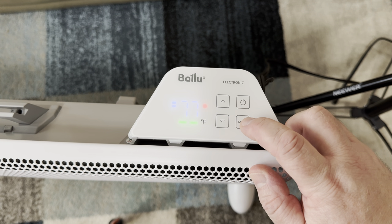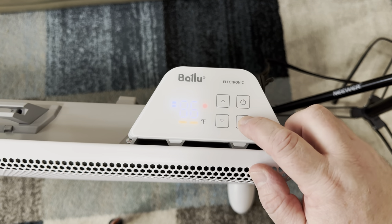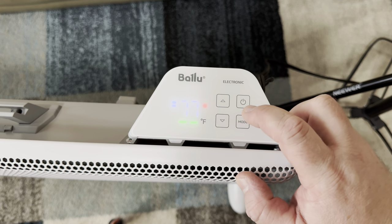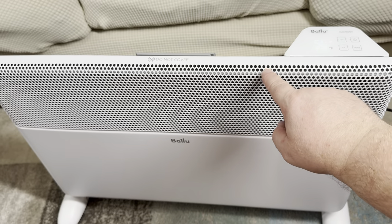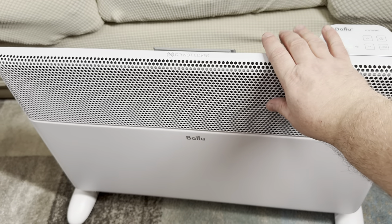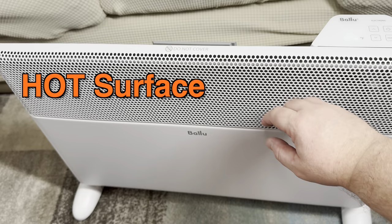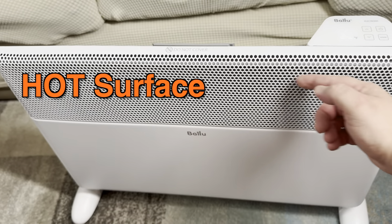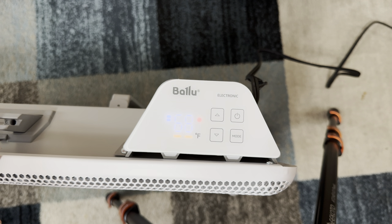First you have the thermostat, so you can adjust it to your desired temperature. Then you have three heating modes, including the boost heat mode, which automatically switches to the highest temperature of 88 degrees — at that point the heater will be very hot. Speaking of how hot it gets, the tab is some kind of metal, so make sure you don't touch it while the heater is on because it will be very hot.